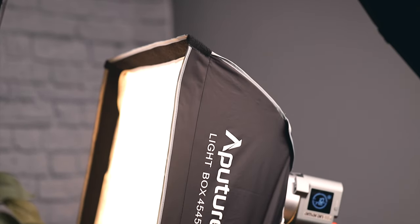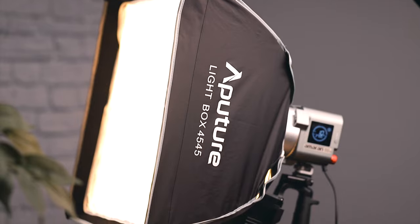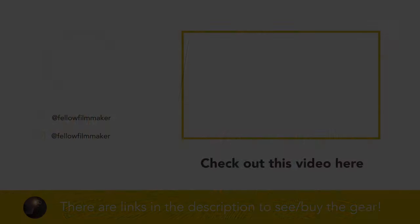If you want to learn more about the lights or accessories, check out my videos on the lights and check the links in the description to purchase them for yourself. Thanks for watching!